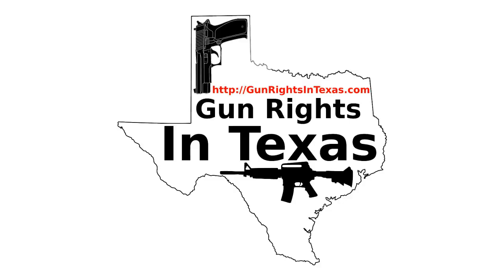I'm your host Darren Heath. I'd like to take a moment and thank you for downloading, subscribing, and most importantly, listening to episode number 85 of the Gun Rights in Texas podcast. You can find the show notes by going to gunrightsintexas.com/085.